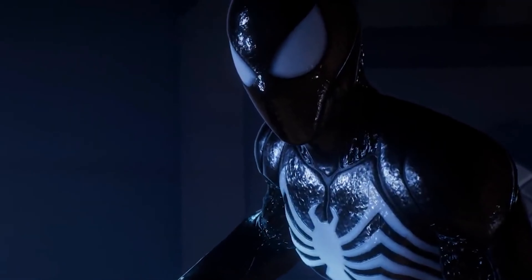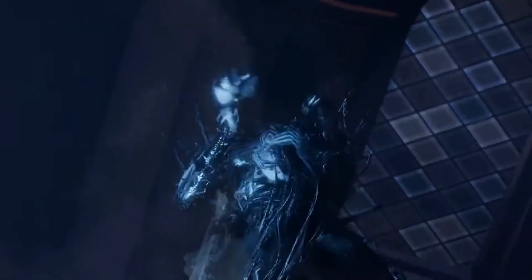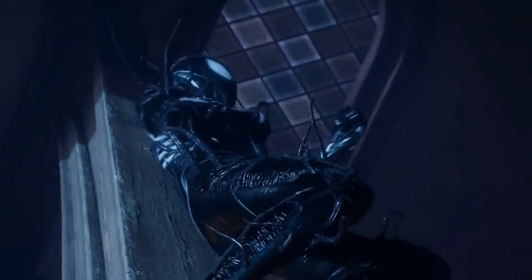There it is — the collector's edition for Marvel's Spider-Man 2. All in all, I'm pretty happy with it. I do think they could have added a little more for the price it was, but I fucking love that statue. The steelbook is pretty cool too.